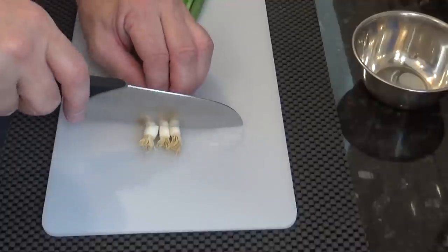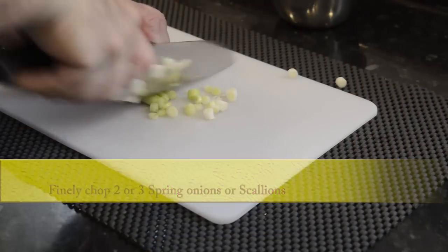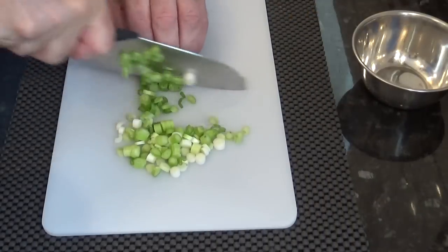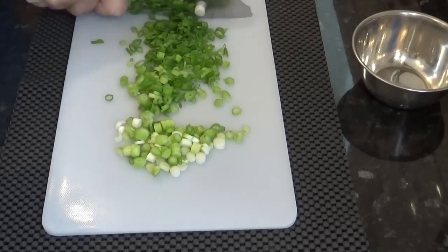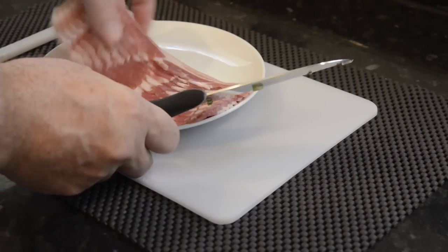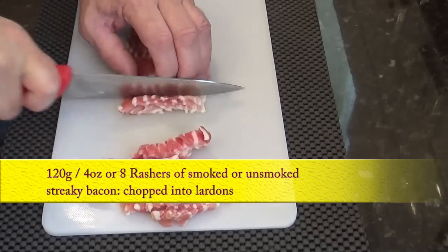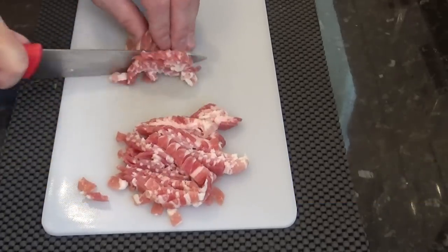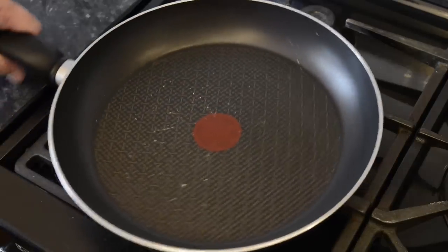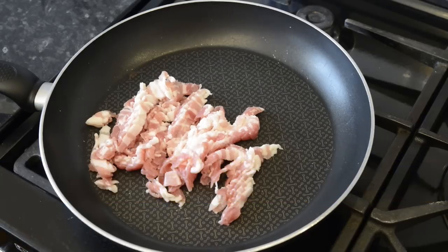Right, on to the ingredients for the quiche Lorraine. I'll start by chopping the spring onions. Now these have lots of different names depending on where you are in the world — scallions, green onion, salad onion, and many others. The next ingredient is 8 rashers of smoked or unsmoked streaky bacon cut into what's known as lardons — in raw weight that's 120 grams or 4 ounces. Once the lardons have been cut, fry them off in a dry frying pan. Once they're crispy, drain them on kitchen paper and put them aside for later.